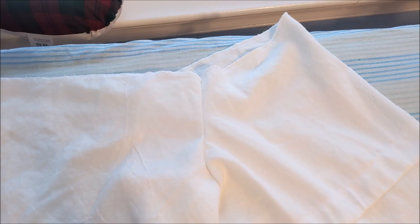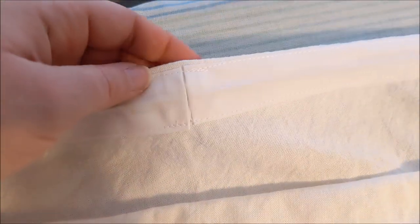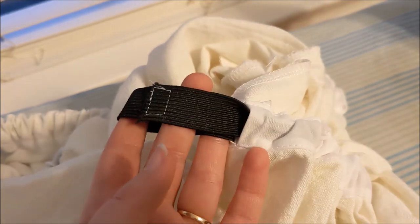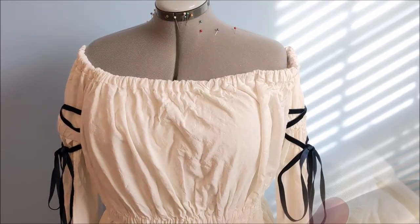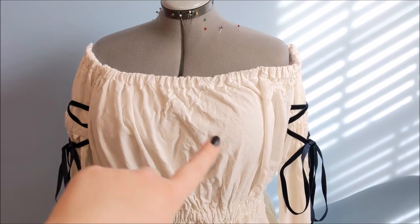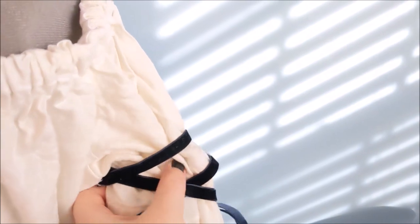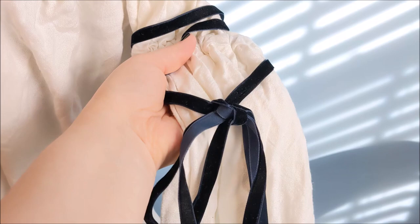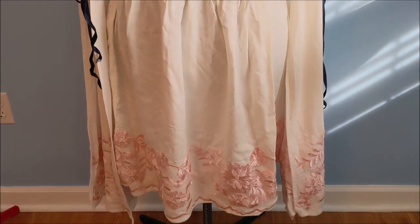Sew the sleeves onto the base chemise. Then we're going to sew bias tape along the top of the neckline to form an elastic casing, just like we did for the sleeves. Feed the elastic through the channels and sew the ends in place. Ideally I would have liked elastic that better matched the color of the garment, but I'm using what I had. After the elastic has been added to the neckline, the waistband, and both of the sleeves, the last step is to add the lacing. I just tacked in place some dark blue velvet ribbon and then wrapped it around the sleeve. And now we have a base chemise.